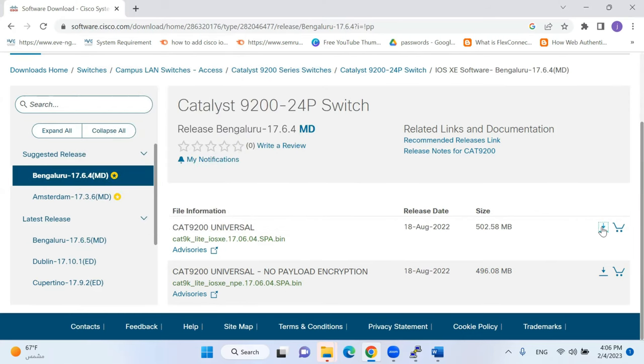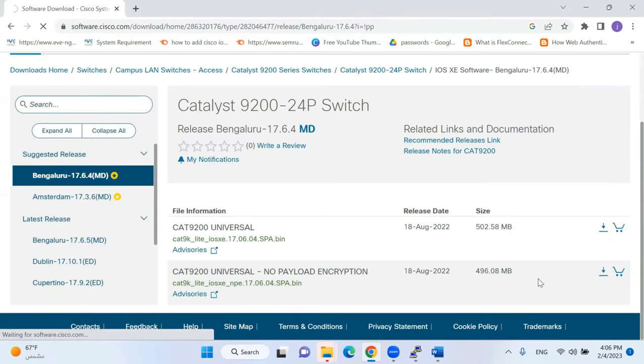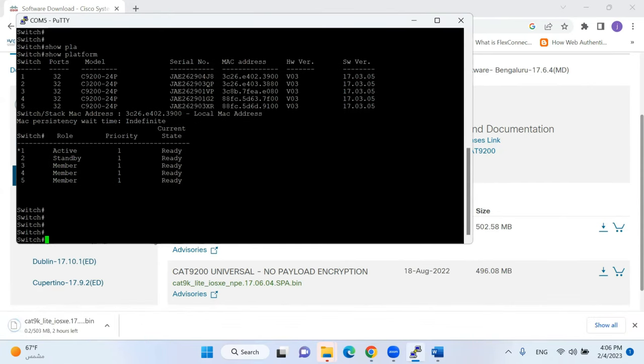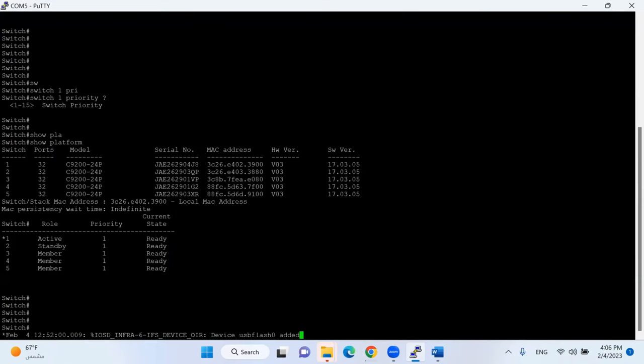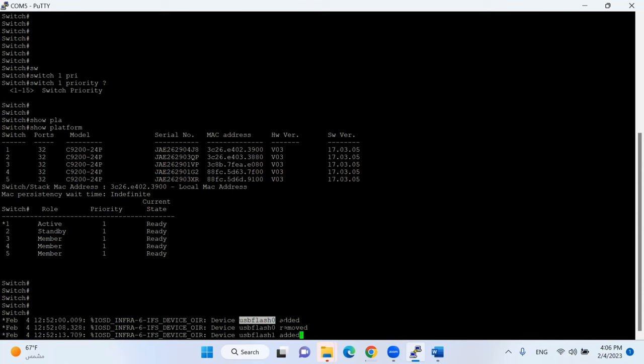I'll download the IOS and copy it to my USB — I already copied it. I'll connect my USB to the active switch. I connect it on port number zero, which is identified as 'usb flash 0'. If I connect on port number one, the next port, it would show as 'usb 1'.